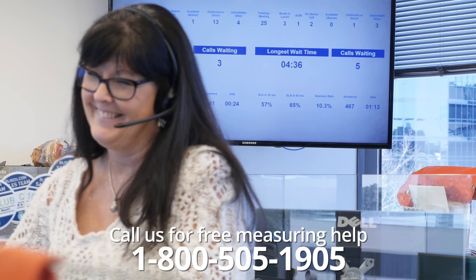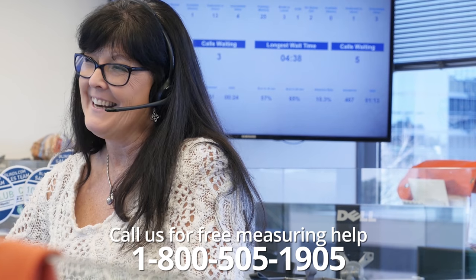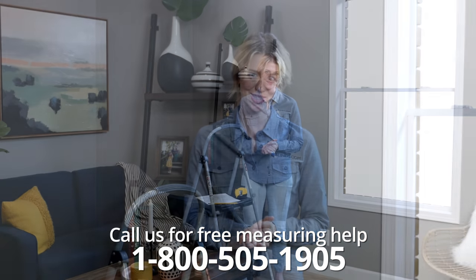Keep in mind, this is a general overview and we urge you to view the measuring guide for your specific product. You can also call 1-800-505-1905 to get free measuring help from one of our expert window decorators.